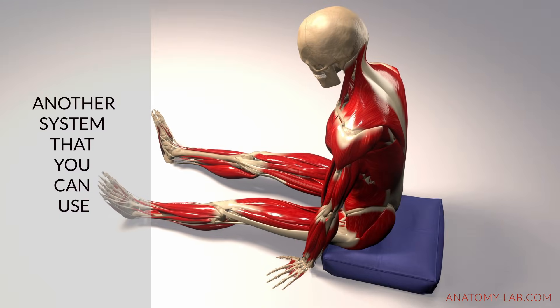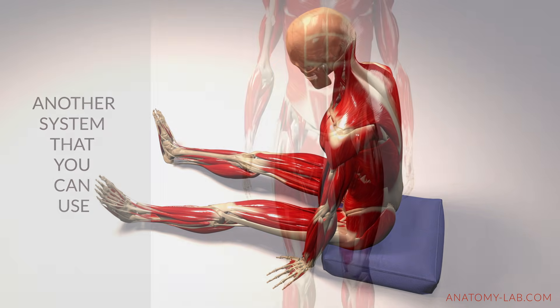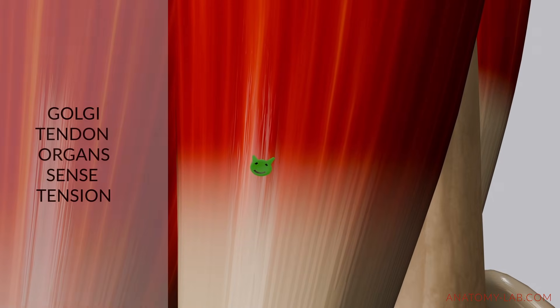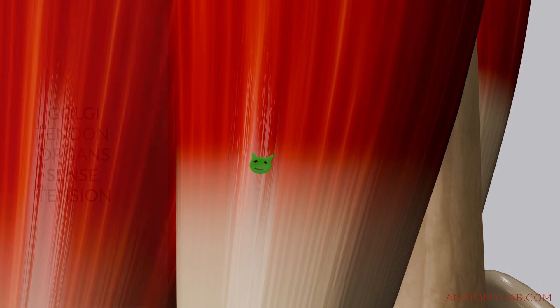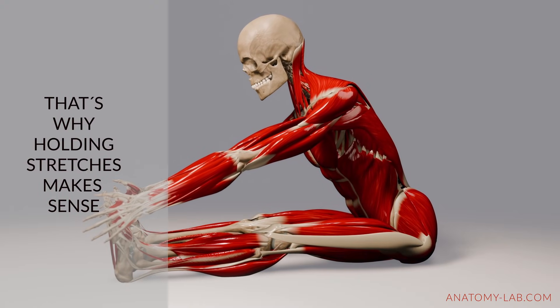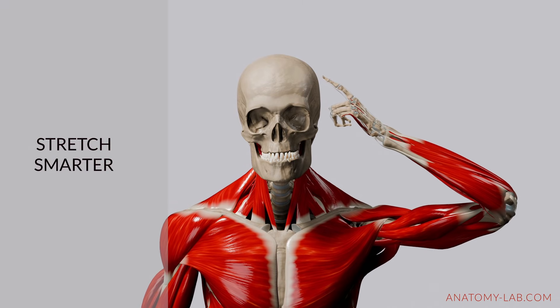While the stretch reflex sets those limits, your body has another system that helps you go deeper into stretches safely: the Golgi tendon organs. Found in your tendons, these sensors work differently — instead of detecting how far you're stretching, they sense tension in the muscle. During slow, steady stretches, the Golgi tendon organs send signals to your muscles to relax and lengthen. This is why holding a stretch for 20 to 30 seconds often allows you to go deeper, and over time this mechanism helps improve your flexibility and makes stretching more effective.